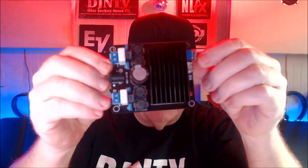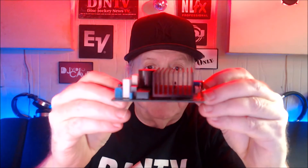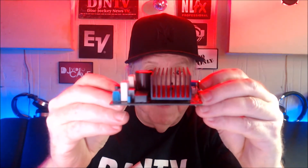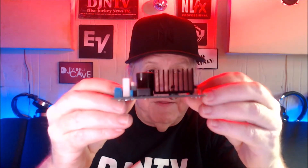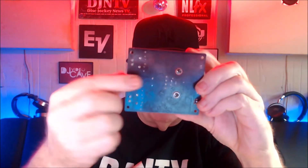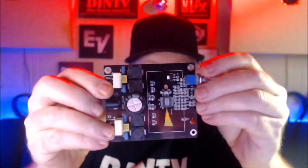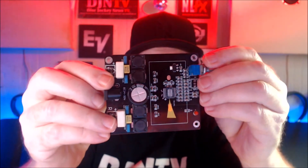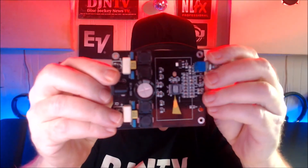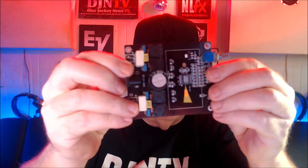I will show you what a Class D amplifier looks like. This is one right here. You will see the heat fins right here — that's what dissipates the heat. On the bottom here, you're going to see there are two screws that hold this on. Here it is with the heat sink off. I put a yellow arrow of tape on there pointing to the chip.